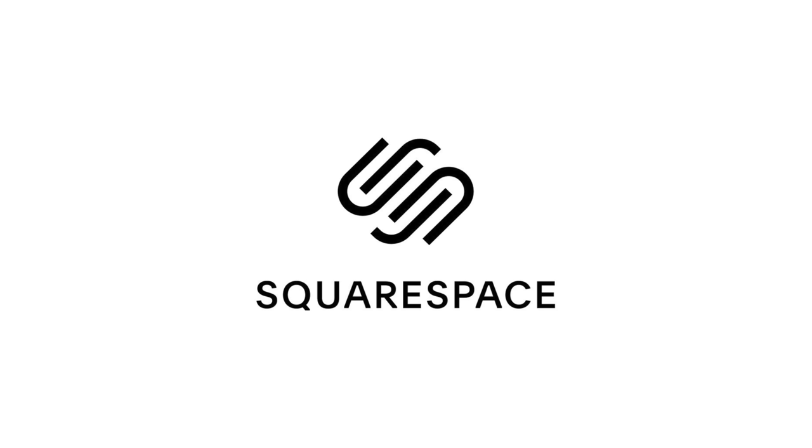Thank you to Squarespace for sponsoring today's video. Start your free trial today at squarespace.com/danielschiffer and use code danielschiffer to get 10% off your first purchase.